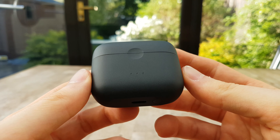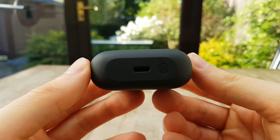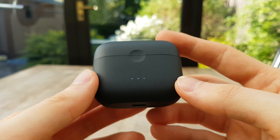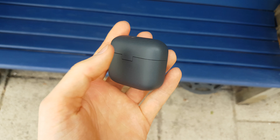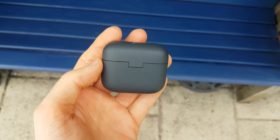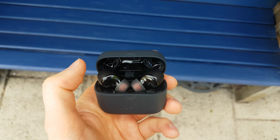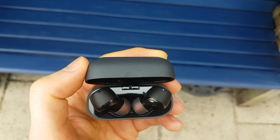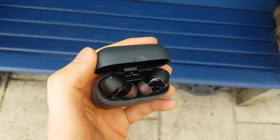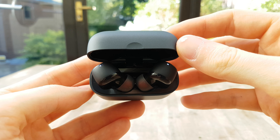Hey guys, Danny here back with another video. I hope you're all doing well. So I recently reviewed one of Anker's products and they contacted me again and asked if I would like to review the Liberty Air 2, and of course I said yes, so that is what this video is about today. We're going to be taking a look at these and I'm going to be breaking them down and giving you my thoughts on them. As always, if you'd like to pick them up you can find a link down in the description.